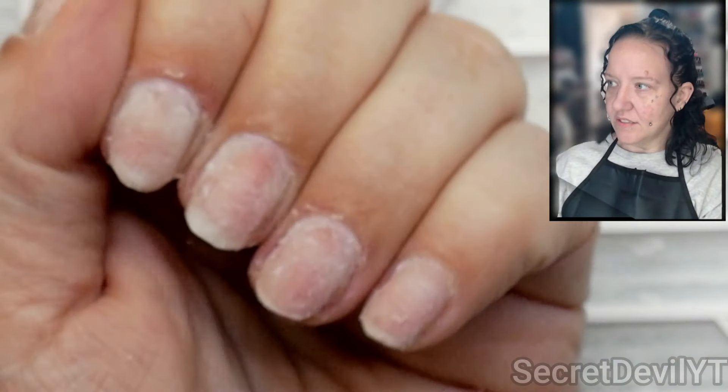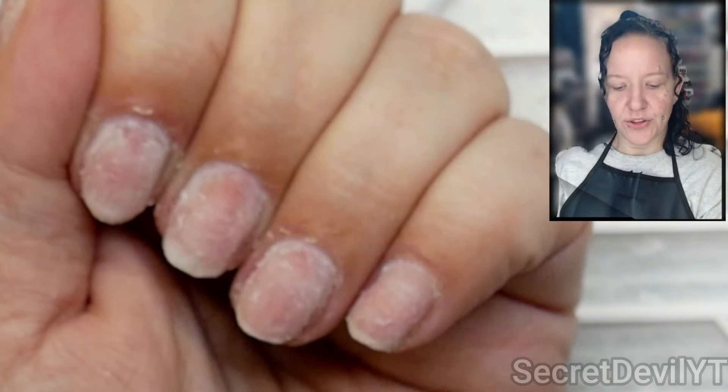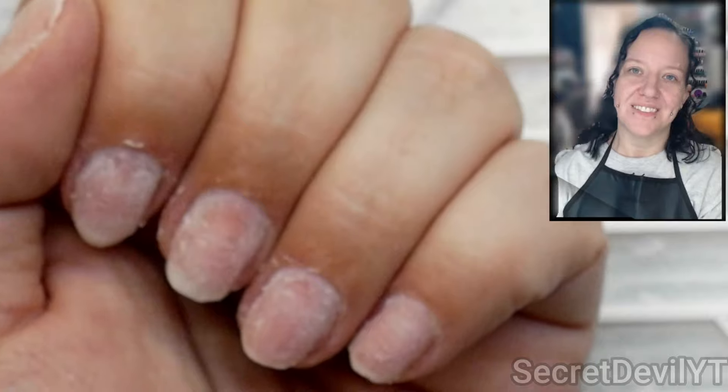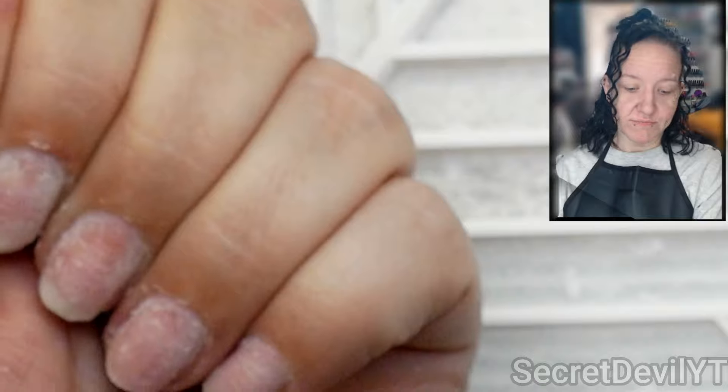I've got it down super, super thin. You can either go in and soak the rest off from here, or you can just build on top — product sticks to product, so you don't have to remove it entirely if you're just going to put more on. That's a choice, but that's really it.